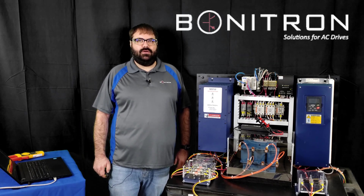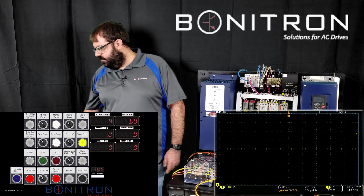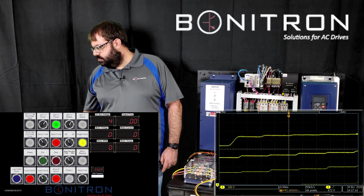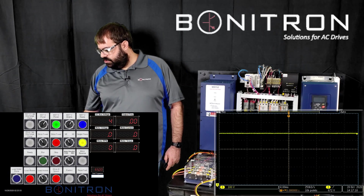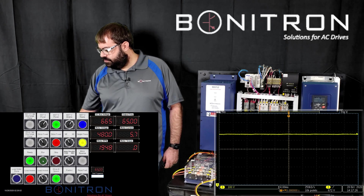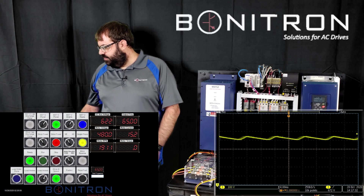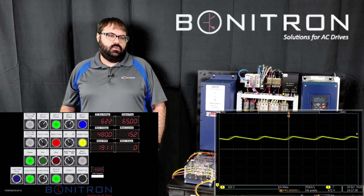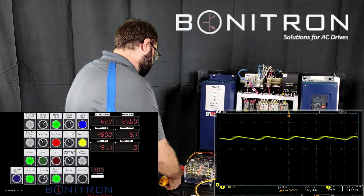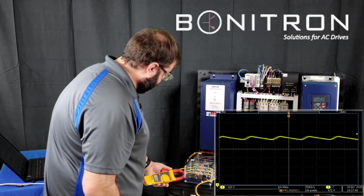Now let's take a look at what happens when we power the drive using the M3712. First, we're going to power on the M3712 and then we're going to enable it. And then as soon as our drive goes ready, we'll start the motors. There's my ready, and we'll load it down. All right, motor current is 15.2 amps. And if you look at our waveform, our ripple is not nearly as bad as it was last time. Let's check our current. And we're drawing about 31.8 amps of current.